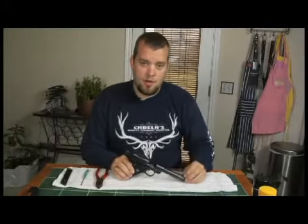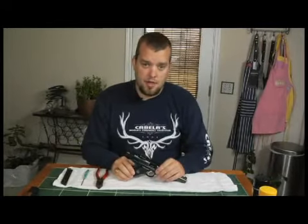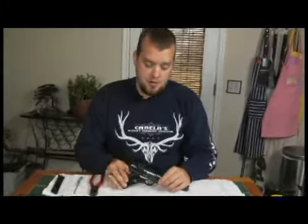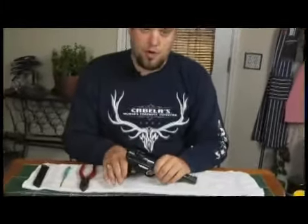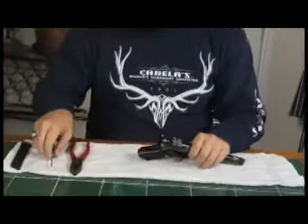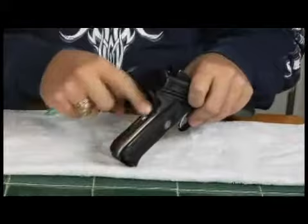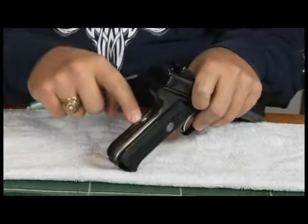Alright, step one to the Mark II disassembly is we're going to put the bolt back into action. Now at this point you can pull the trigger, you don't have to pull the trigger. Right here on the back strap of the firearm is the mainspring housing and the mainspring housing lever.